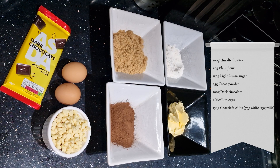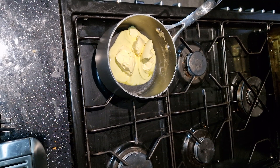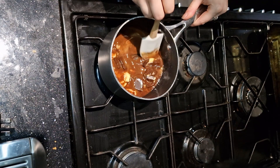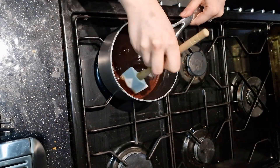Here are the ingredients — they're also in the description below, so go check them out there. To start, we're going to line the tins. The first step is to melt the butter and dark chocolate in a pan on a medium to low heat until melted and mixed together. Once melted, leave the mixture to cool down.